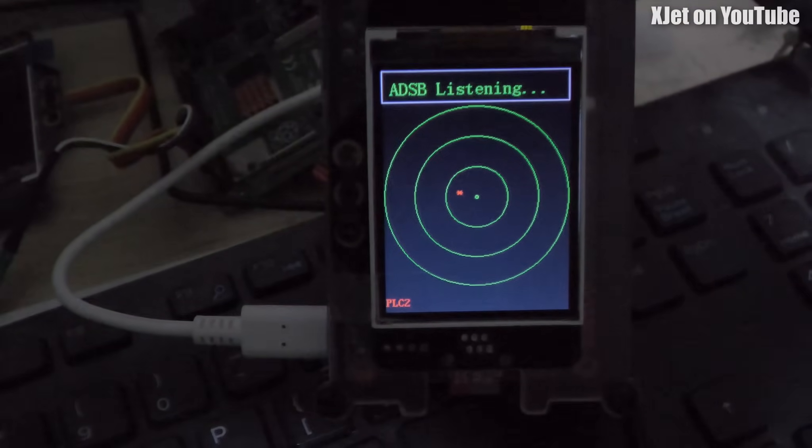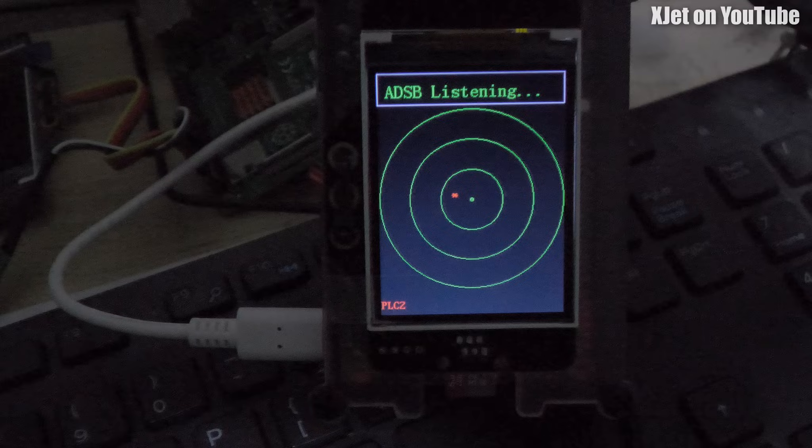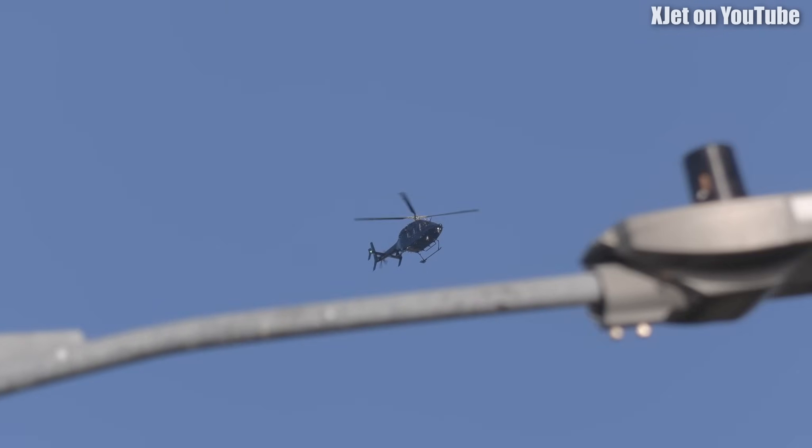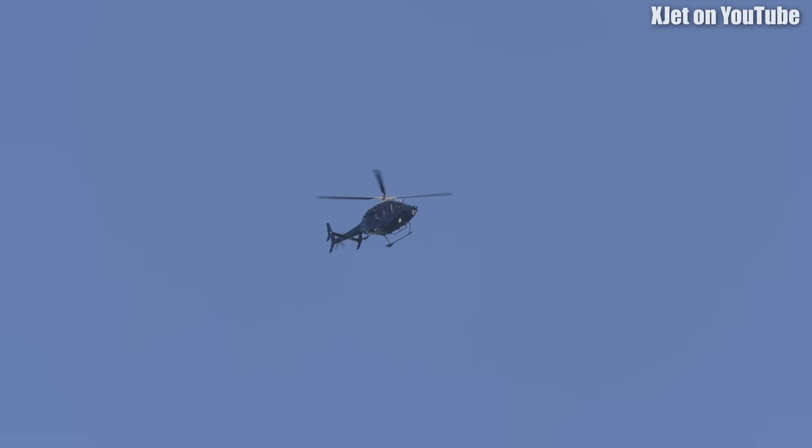Interestingly, the other day while I was working on this, something happened. I was sitting at the desk doing some code development and the ADS-B alarm went off. It was picking up an aircraft within about a 10-kilometer radius — this time it was a police helicopter. I rushed outside with my camera and filmed it circling the neighborhood for at least 20 minutes. When I came back inside and fired up FlightRadar24, that helicopter wasn't on it — but it had triggered the ADS-B alarm.